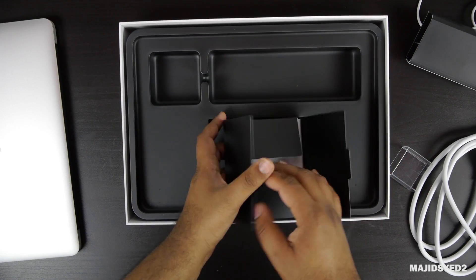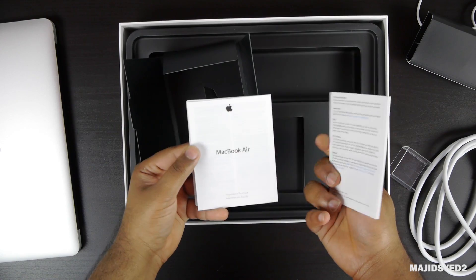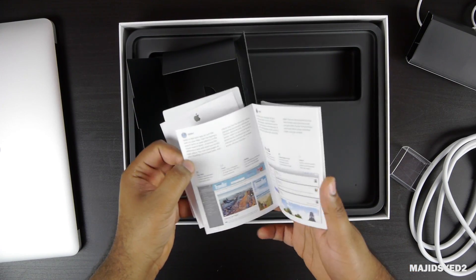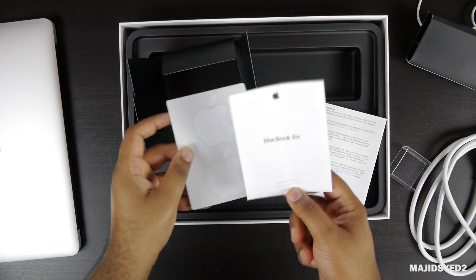The other stuff we get includes some paper accessories: the quick start guide, the warranty booklet, and of course the two Apple stickers that are included with all Apple products.